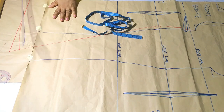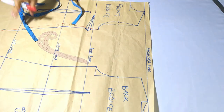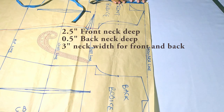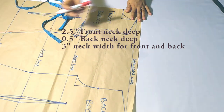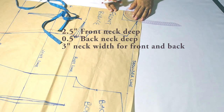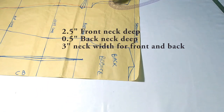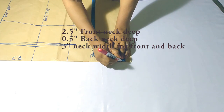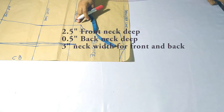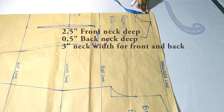For the front neck depth I'll mark 2.5 inches. Note that without a shoulder seam allowance it's 2.5 inches; with shoulder seam allowance it would be three inches. The neck width is three inches for both front and back. The depth is 2.5 inches for the front and half an inch for the back, without any allowance.